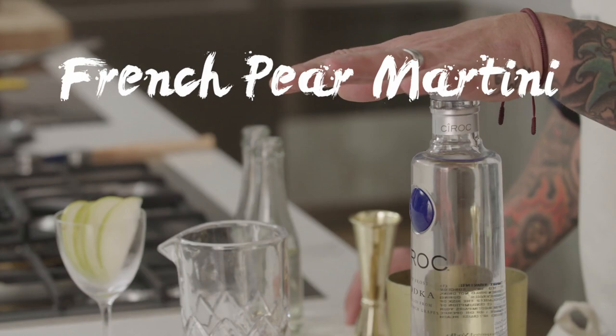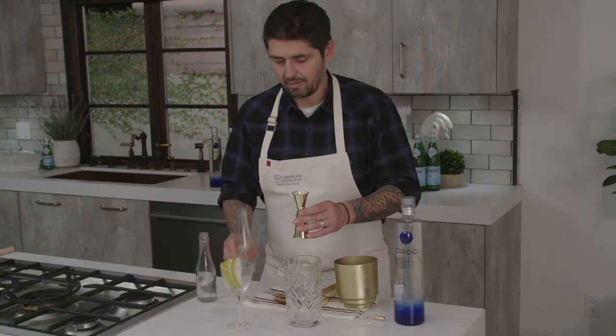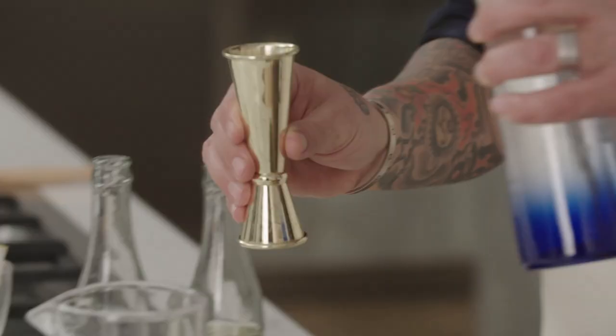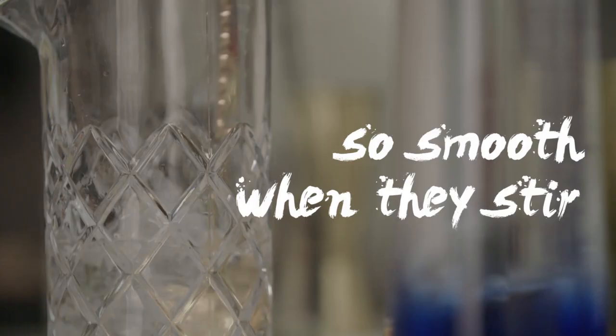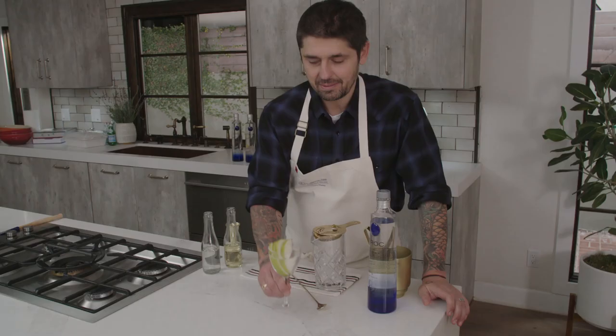I'm going to pair my Turbo Véronique tonight with the French pear martini. Pear eau de vie, vermouth de chambré, and the Siroc vodka. We'll put some ice here and stir. When you're a real bartender, they're so smooth when they stir. Voilà — French pear martini.